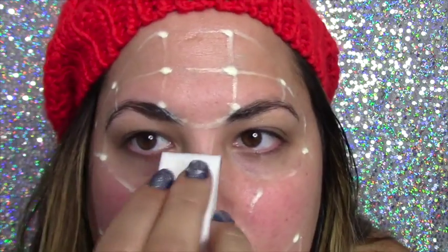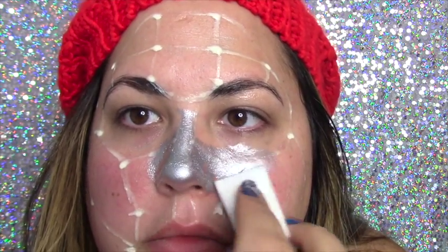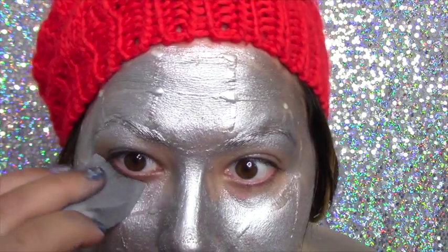Now you'll paint your face silver. For the paint I'm using, it's a palette by Mayron — I've used it in my Día de los Muertos video. It's really simple: just mix it with a little bit of water, grab a brush or a sponge, and apply it.